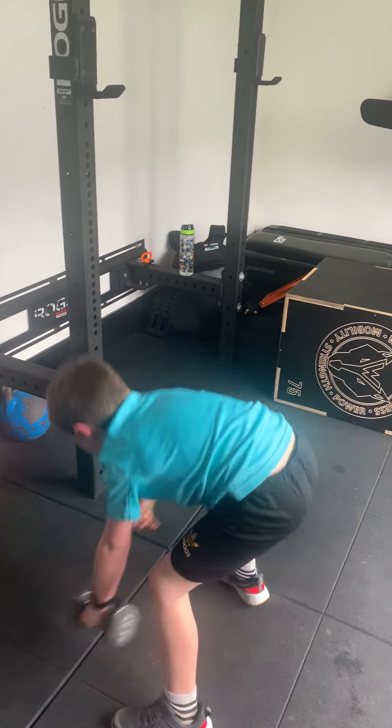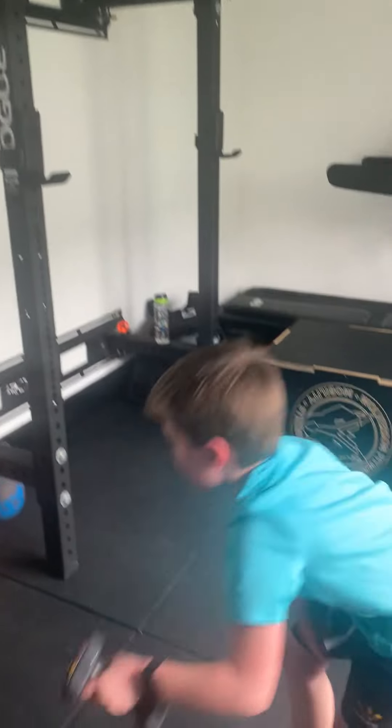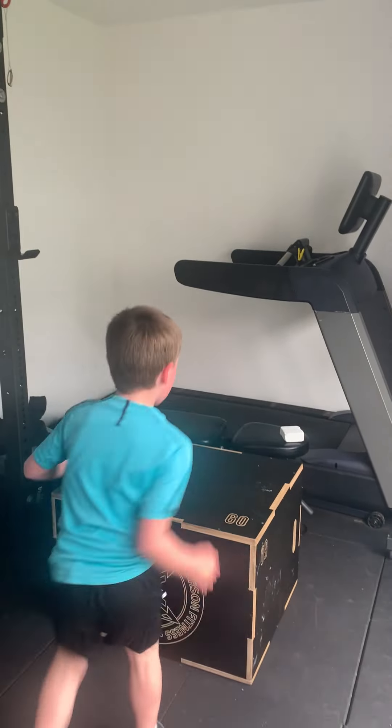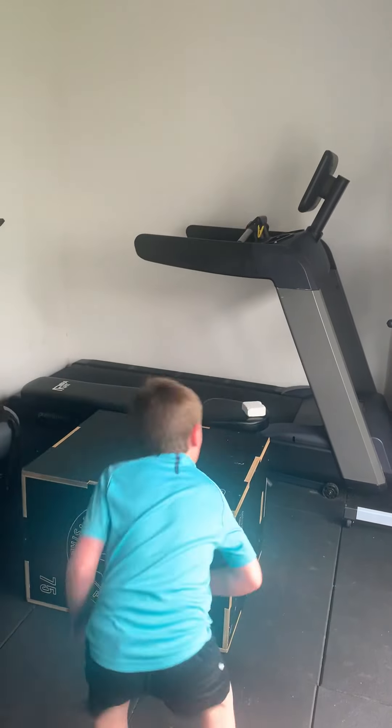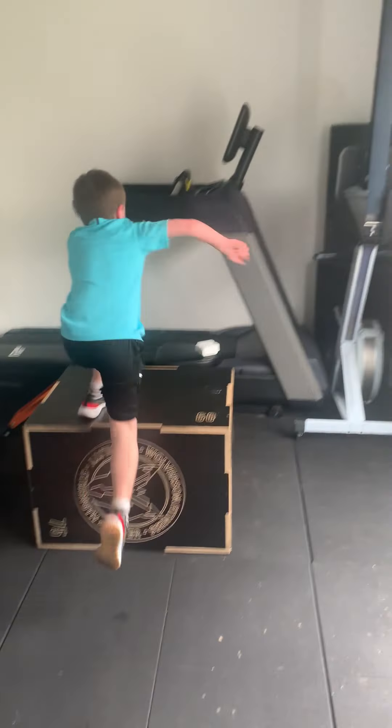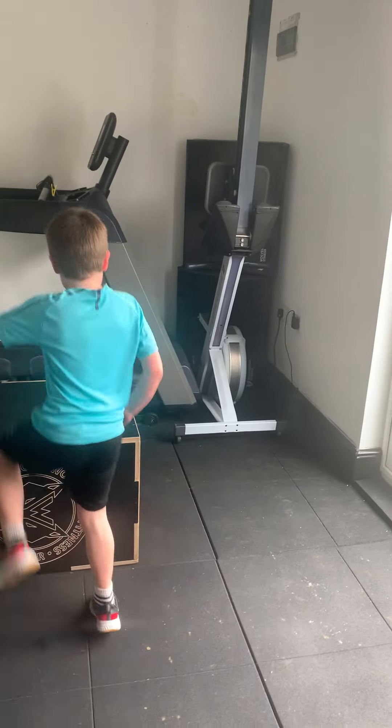Ten step ups to finish. It's going to be close to beating your other time. Go. Come on. Ten. One. Make sure you stand up. Two. Three. Come on. Four. Excellent. Keep going. Come on.